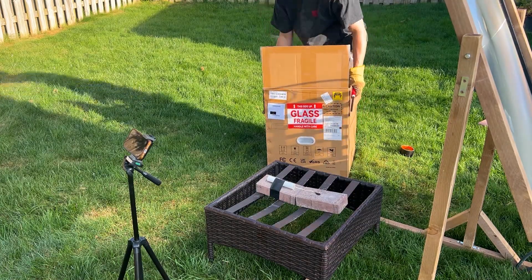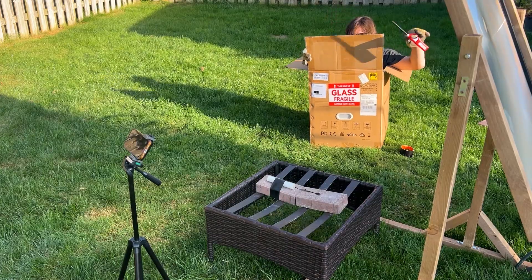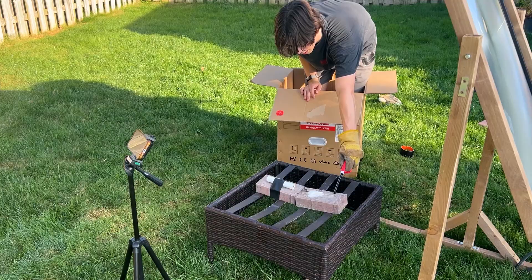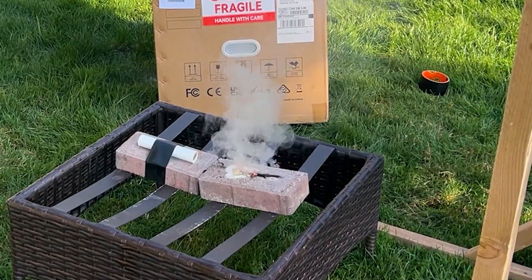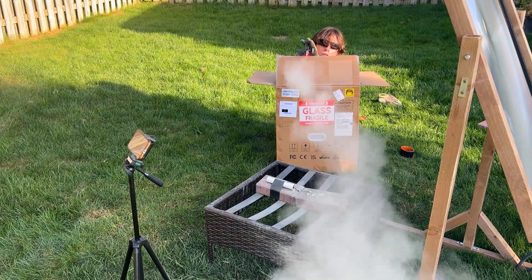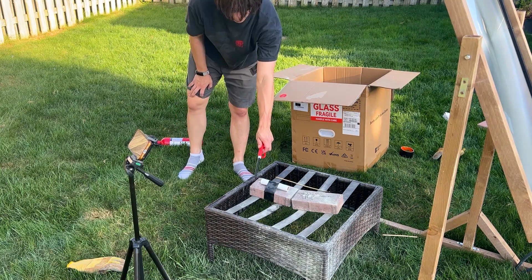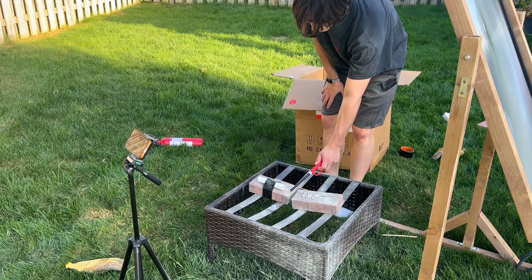It wasn't working at all, so I added some of the pure fuel and tried to light it. Coincidentally, this is also how I found out some fire extinguishers are one-time use — what a waste of money. I tried again and again and again but it just wouldn't work. Time to research.